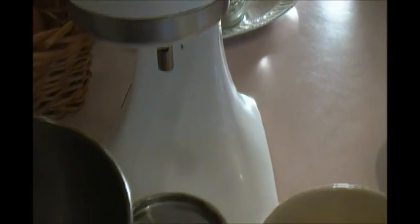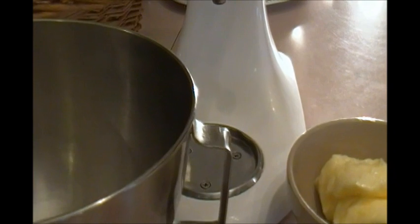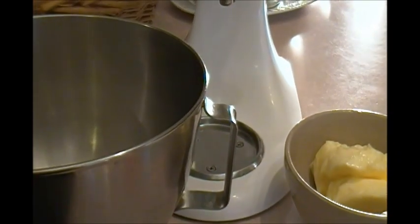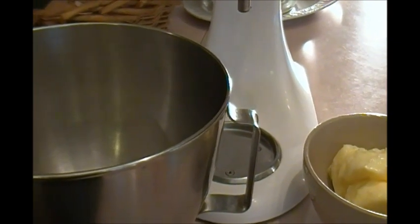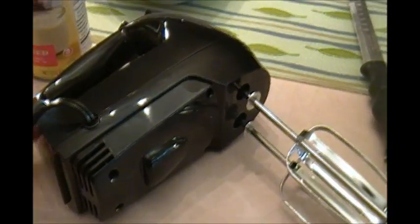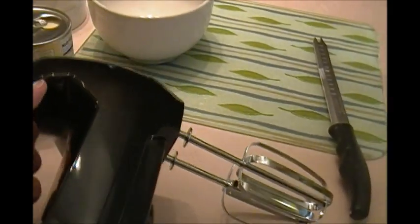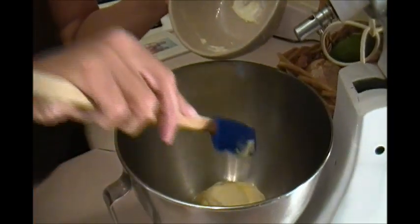We're going to start by adding the sugar and butter to my KitchenAid. This one was given to me back in 1991 by my uncle Les, who passed away in 2002, and it's still going strong. If you don't have a KitchenAid, you can use a hand mixer — you would have to stand there and hold it while it whips and creams the butter and sugar, but with the KitchenAid it's hands-free.